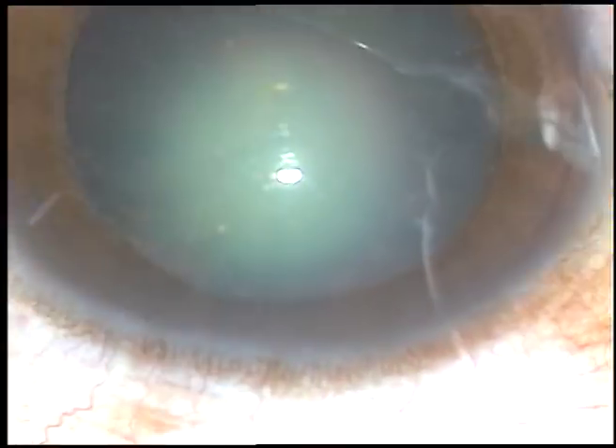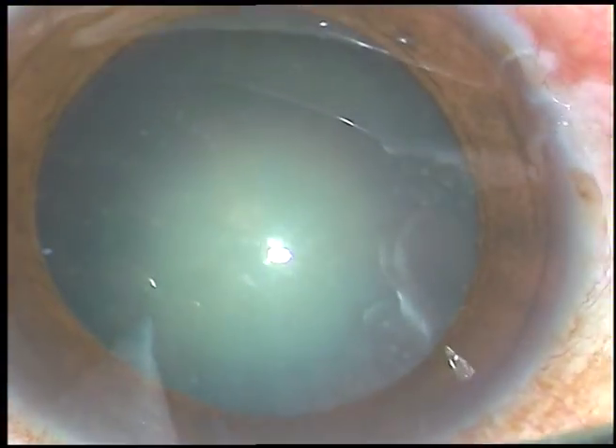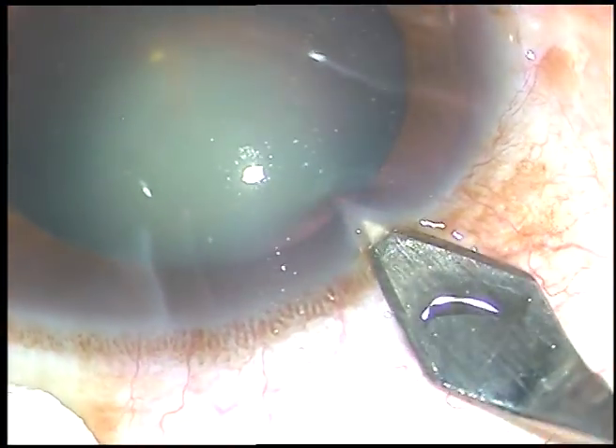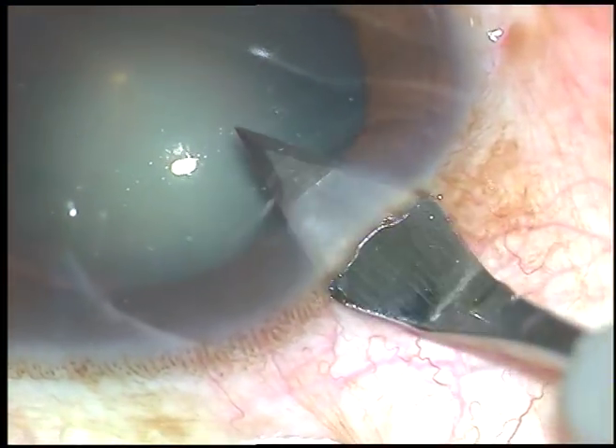Dear colleagues, this surgery has been done and recorded to teach the steps of phacoemulsification of the cataract with grade 3 nuclear sclerosis.